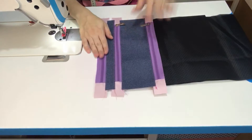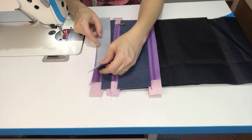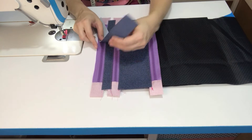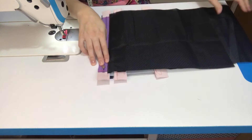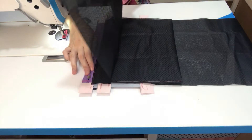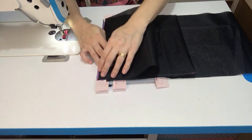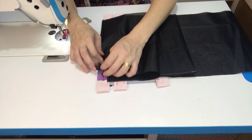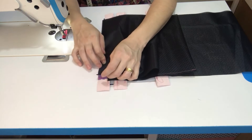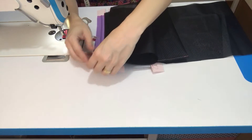Prendemos aqui. Vou pegar agora a minha outra tira de sintético — essa é a última. Vamos posicionar centro com centro. Vou virar assim já do avesso, porque da mesma forma, já vou costurar. Vou trazer esse forro que nós acabamos de prender e dobrar ele aqui por cima, centro com centro também. E vamos costurar ele aqui, já prendendo o zíper, já prendendo o sintético, com um pezinho de máquina.